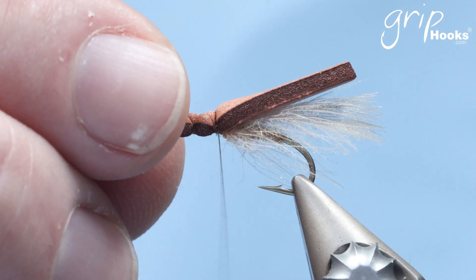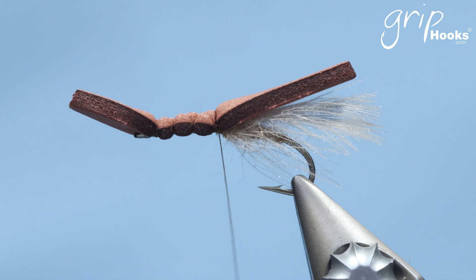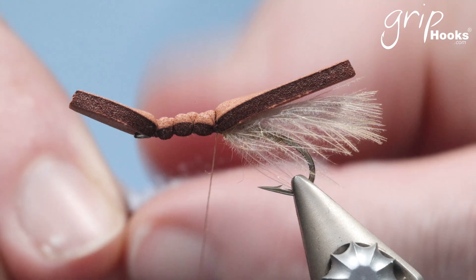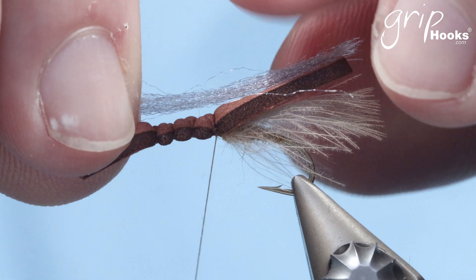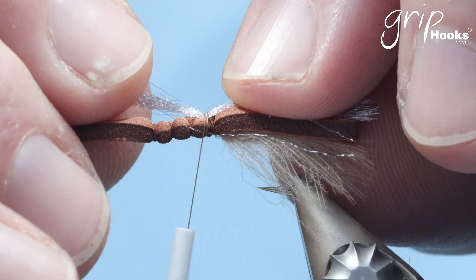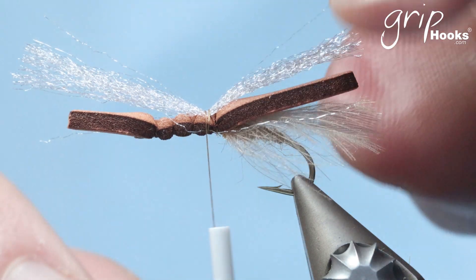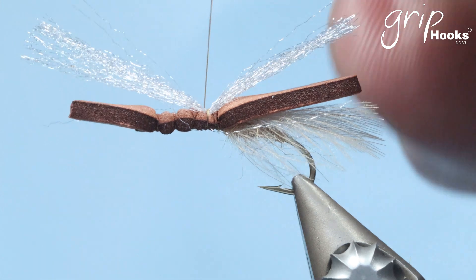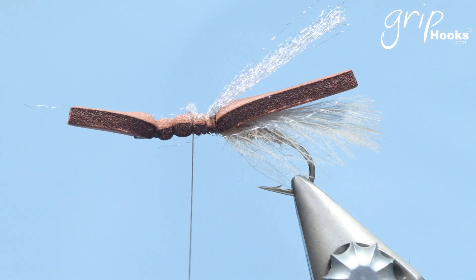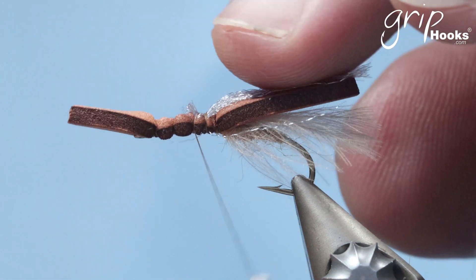Make open wraps to the front and then secure it behind the eye of the hook, then go back. Now we're going to tie in some antron yarn. The antron yarn is just to add that underwing of a hopper — the shiny underwing. I'm using a Grip antron yarn, just a single strand — you don't need to tie a double strand in. Put that on top of the hook, tie it in and allow it to spread out a little bit to add that little bit of shiny underwing. Cut off the excess.